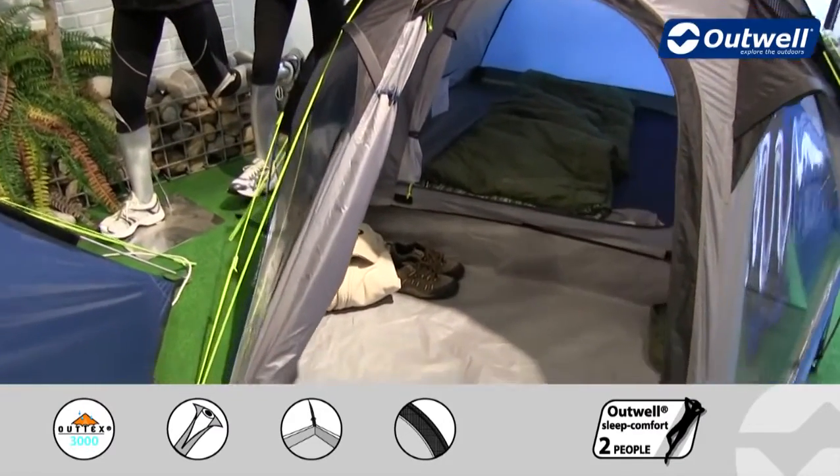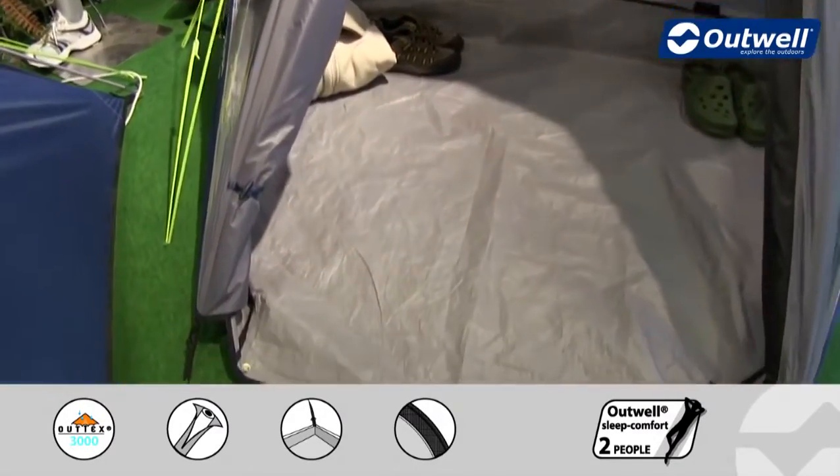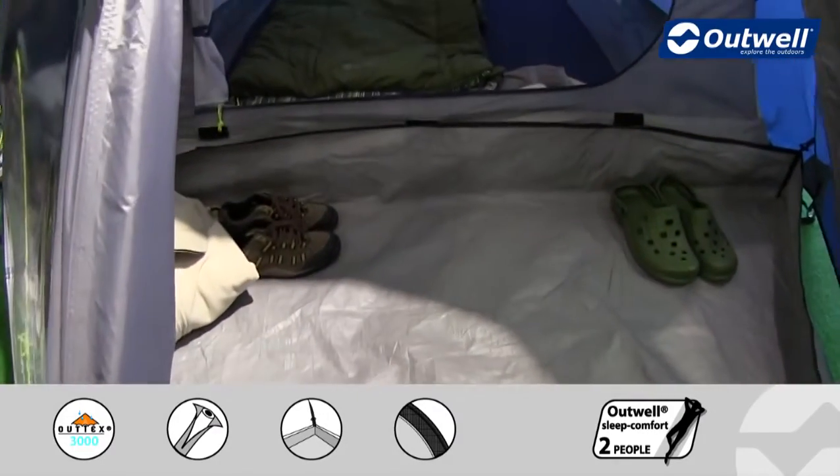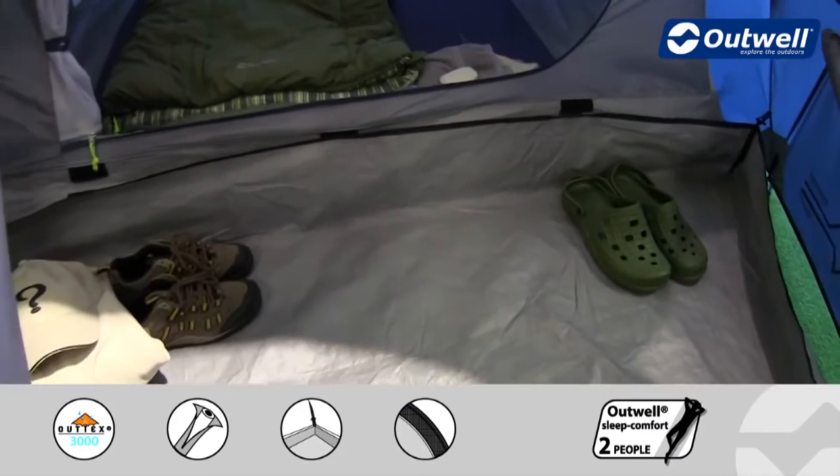The groundsheet that you can see at the front here is included with the tent, and you can see that it's a bathtub style, so it's coming up around the edges just reducing any sort of drafts that are going to come in.